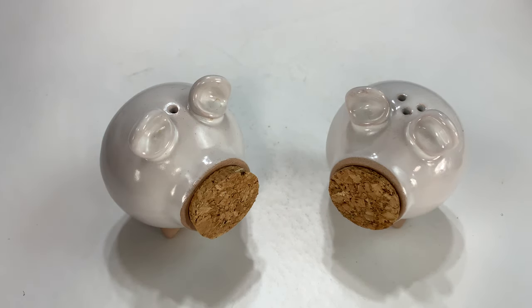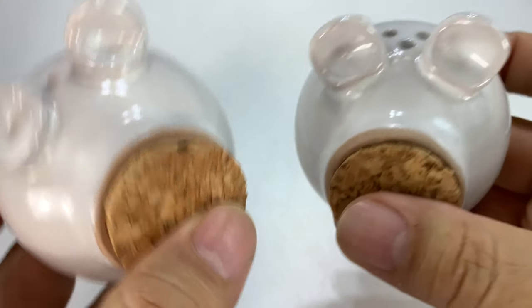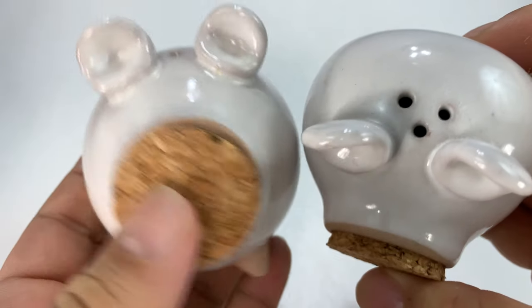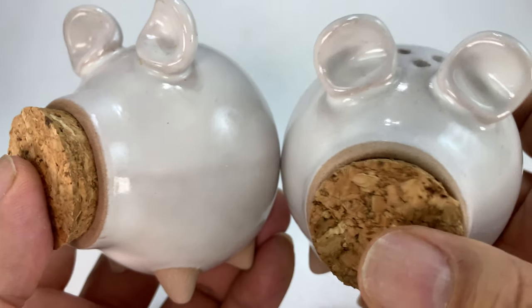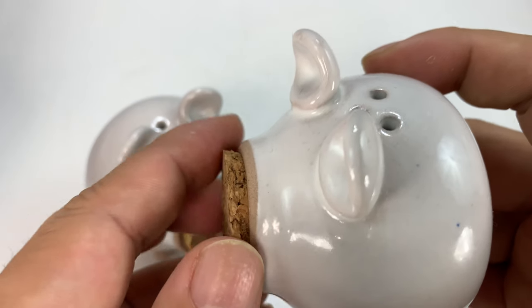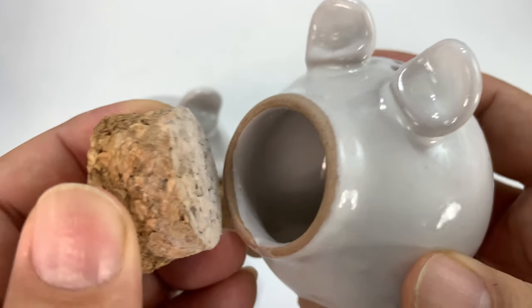Welcome back Panda Nation, Peter Von Panda here. Are you looking to spice up your home with a little country chic, bringing the country to the kitchen? Check out this Pig Set Salt and Pepper Shaker. Made out of high quality ceramics, these little salt and pepper shakers will spice up your food in an instant.